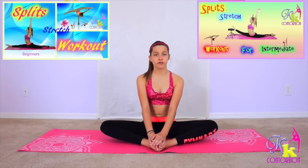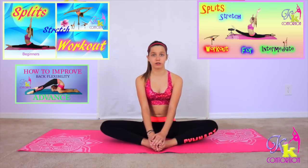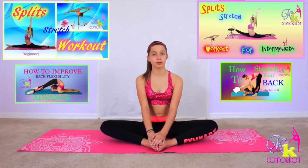Hey guys, it's Kristen. Hi, I'm Christina, and you are here with Contortion KK Tutorials. For today's tutorial, I will show you guys how to stretch a split for advanced. If you think this tutorial is going to be a little too hard for you, then I have a beginner and intermediate tutorial — links are down in the description below. But if you are ready for this tutorial, then keep watching. Let's get started.